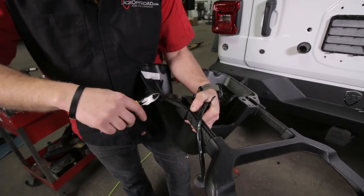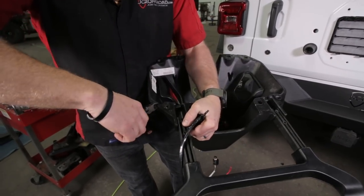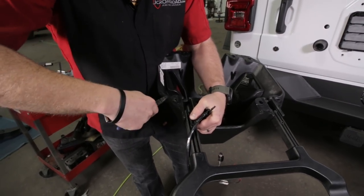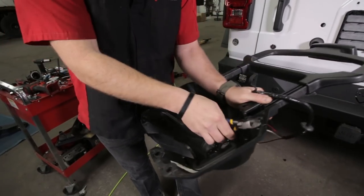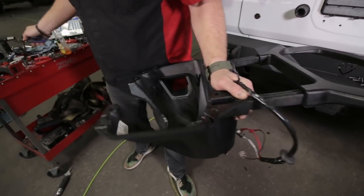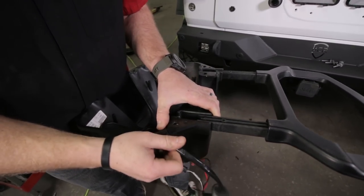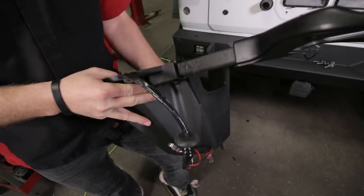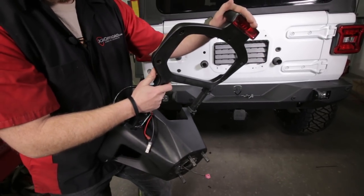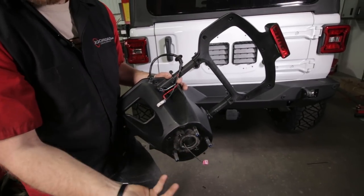Once you get this wiring harness built, put it back through this slot on your factory carrier. The little ears on it aren't really necessary, so clip those off with a pair of snips to make life easier. Open up that plastic just a little bit so putting our harness in there is a lot easier. Slide this in and make sure you have enough wire for your camera to come through, and for your third brake light if you're still using it. You always have the option of removing the factory light and installing our third brake light as well.